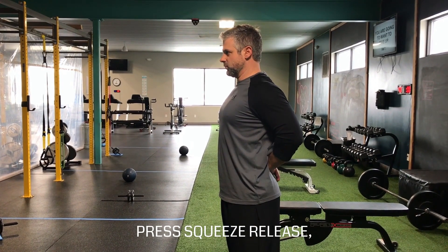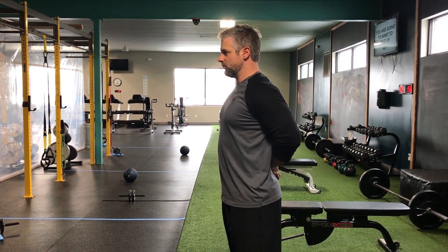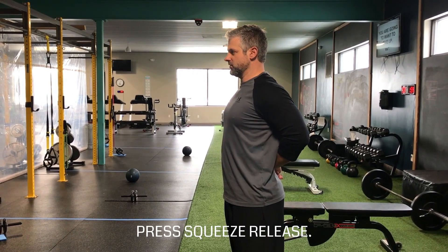Then you're going to put one hand inside the other — press, squeeze, release. Switch them over — press, squeeze, release.